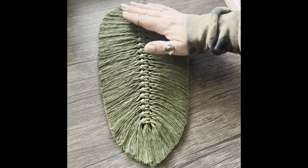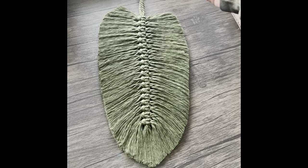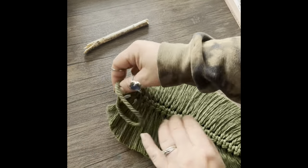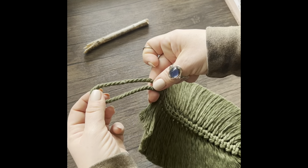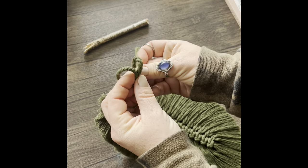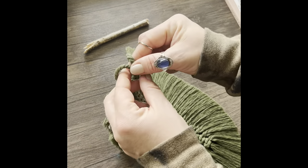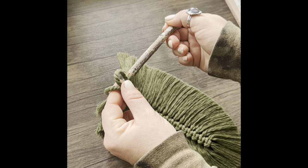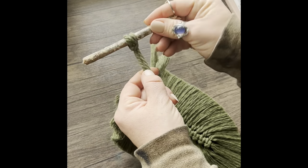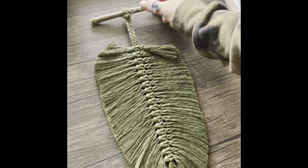And now your feather is done. If you would like to display your feather on a dowel or a branch, grab the top of the feather's cords. Fold it over in the front — it will look like a pretzel — and then put those two loops right next to each other. This will allow you to then put the branch or dowel and slide it right on through. Go ahead and tighten that knot up and you are complete.